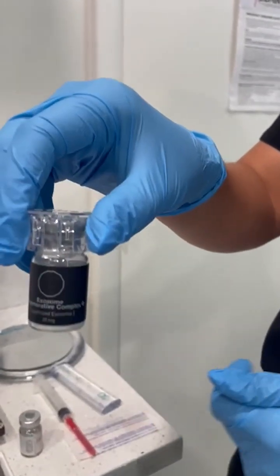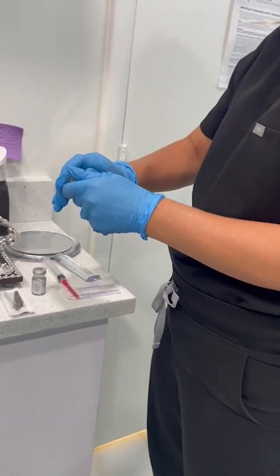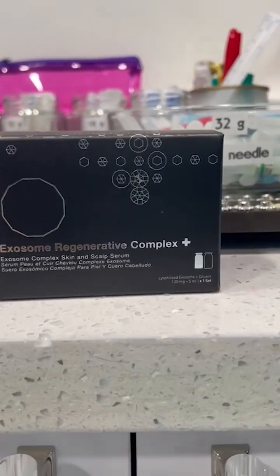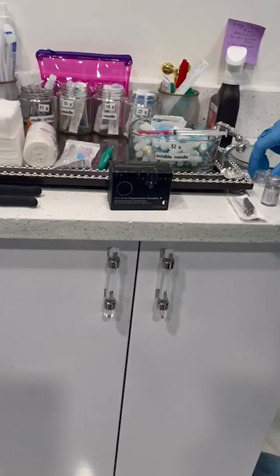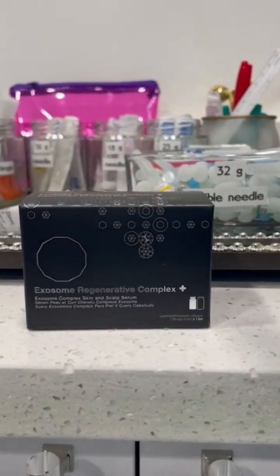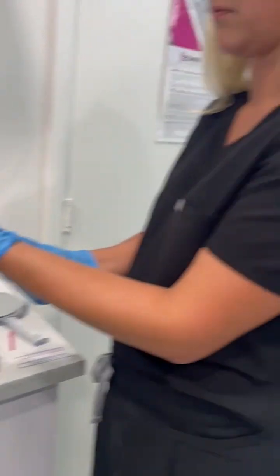We're going to do an exosome injection into the knee. That's the brand we're using — you can see it here — and it's the 'Complex Plus' formula. This vial will have around 5 billion exosomes. The regular version without the 'Plus' has 2.5 billion, so this is way more than that.